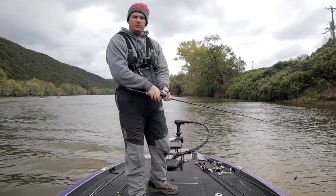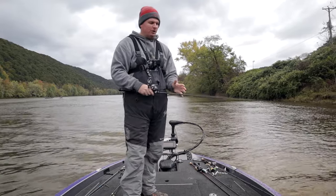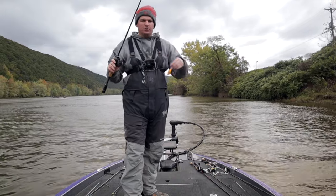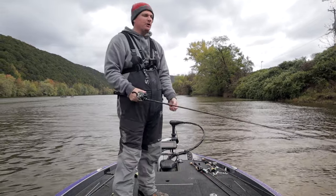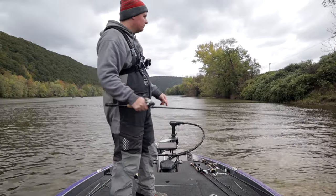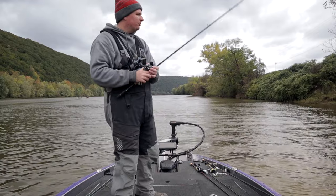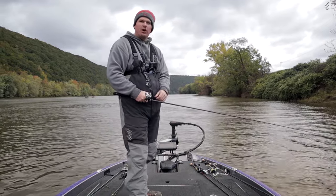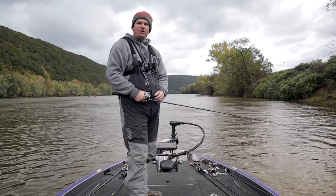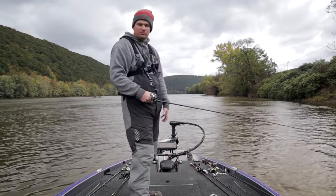When you've fished all those baits through a current seam and the fish just stop biting entirely, that's when I go back to square one — I'll pick up a search bait again, in this case back to the red crankbait since it's caught the biggest fish today. All we'll do is drift downstream with the current. Anything that looks like a good current break, we'll fire the crankbait in there, and hopefully get a couple bites. If not, we'll just keep fishing them until we run into another pod of fish.